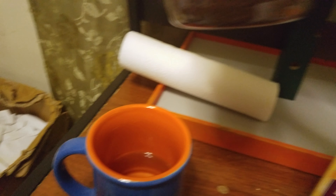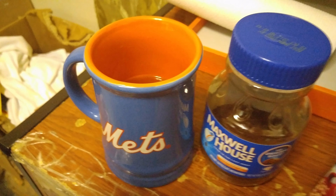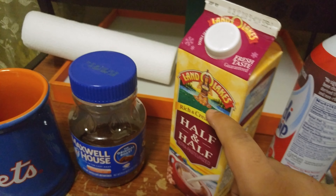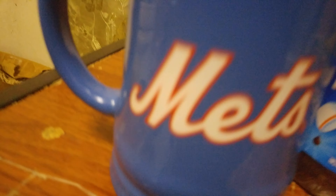Right now I'm going to open the Maxwell House. Oh yeah, I forgot to tell you the ingredients. So my ingredients are Maxwell House, half and half, and whipped cream. And also syrup — Hershey syrup, just delicious.